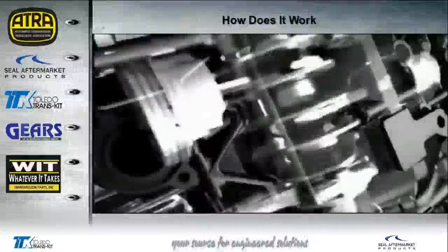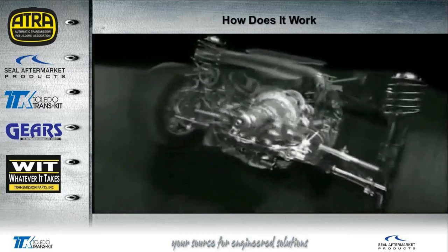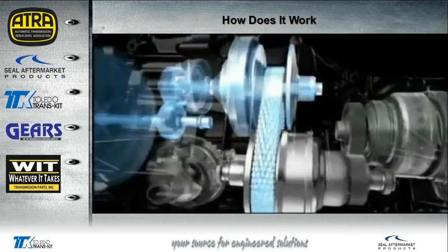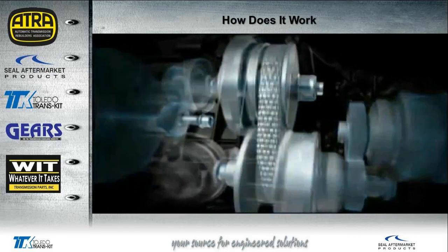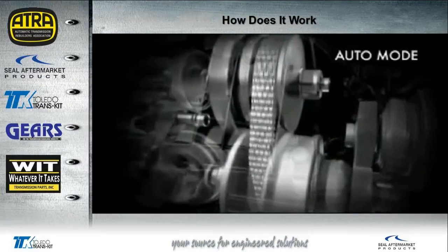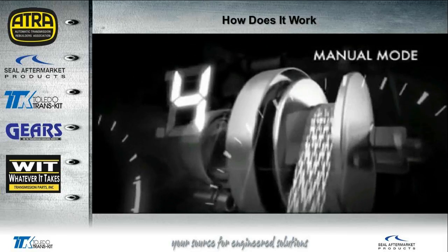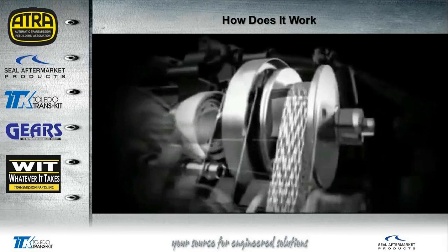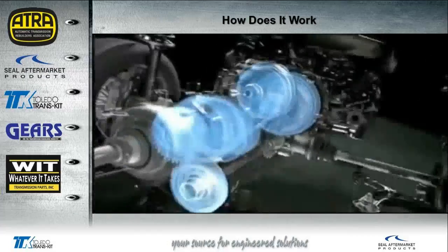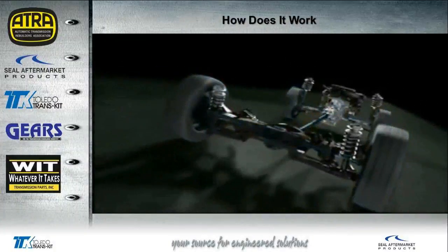The Subaru Lineartronic is a continuously variable transmission providing smooth, more responsive, and fuel-efficient gear changing. Power is transmitted from the engine to the torque converter — which has increased lockup for improved fuel economy — and onto a pair of adjustable V-shaped pulleys connected by a flat metal chain. In fully automatic mode, the width of both pulleys smoothly changes and the chain moves to the optimum gear ratio for the driving conditions. In manual mode the driver can select one of six predefined ratios using the paddles. Unlike other CVT transmissions, the forward and reverse clutches are positioned after the variable pulleys, which also helps protect the gearbox from torque feedback from the wheels.